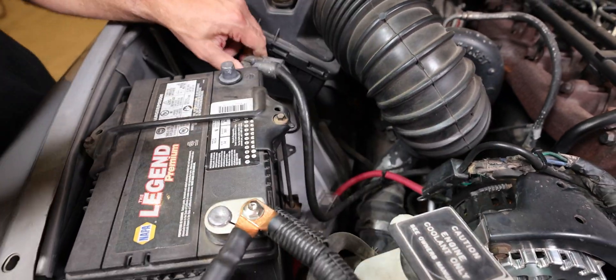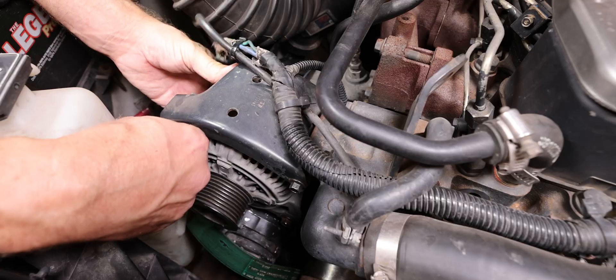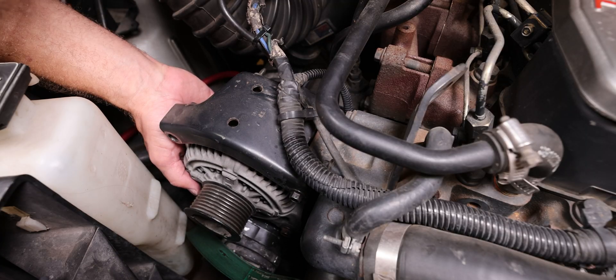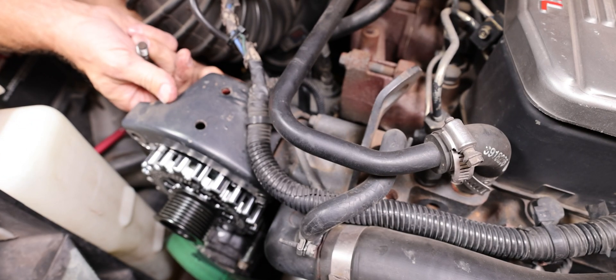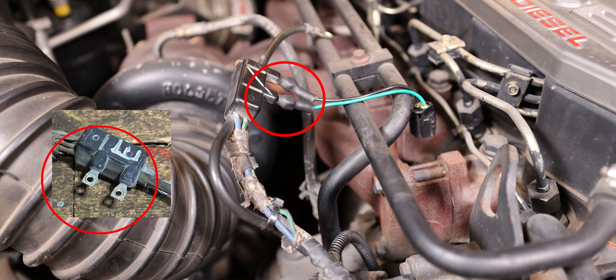It's best practice to place the negative terminal lug on something non-conductive to separate it from the negative post. It can be very helpful when doing this install to have a second set of hands to hold open the factory alternator cover while someone places the new alternator and bolts it in. Included with your new alternator is the H103 wiring harness. The wiring harness shown here will have two wires, one green and one black.